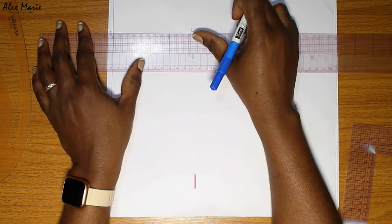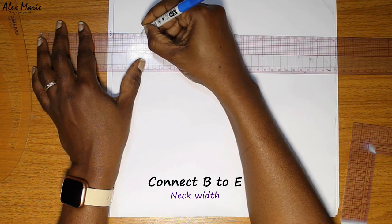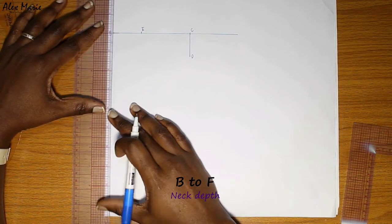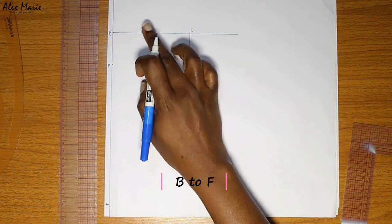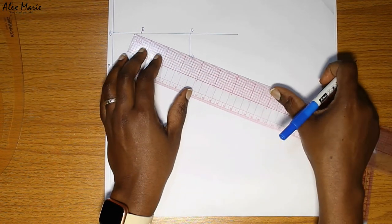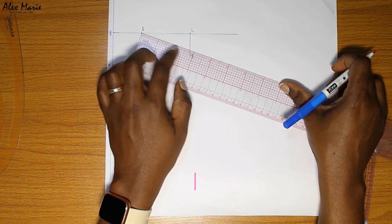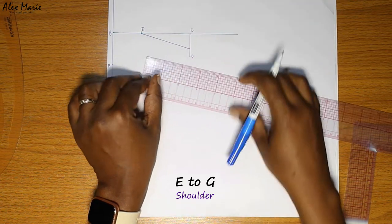B to E we're going to put in our neck width. B to F we're going to put in our neck depth. E to G is our shoulder — you basically just put in your shoulder measurement and see wherever it stops on that C to D guideline. And connect.